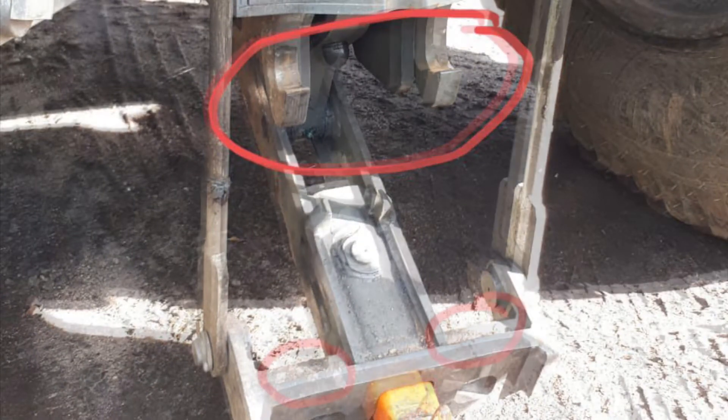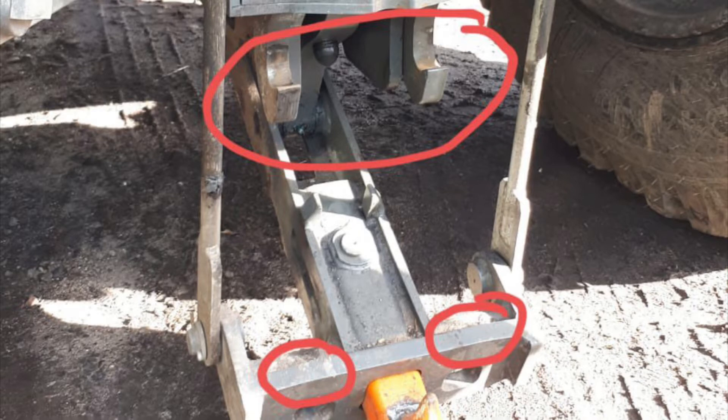Once these are secure, slowly lower the linkage so that it rests and supports behind the orange hook circled at the bottom here.